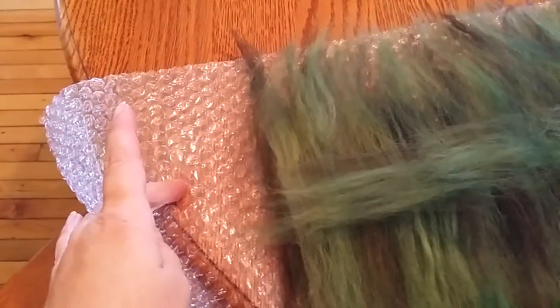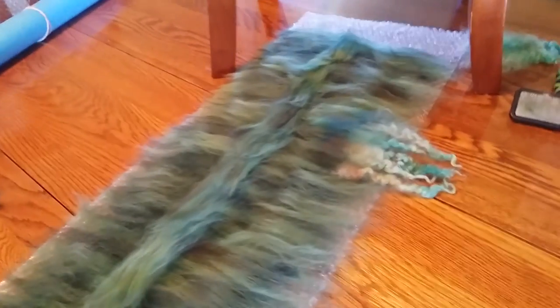No waste. This is just laid on top of bubble wrap with the bubble side up. I'm not exactly going to be teaching you how to felt because I'm assuming you already know that — I'm just showing how I use locks.